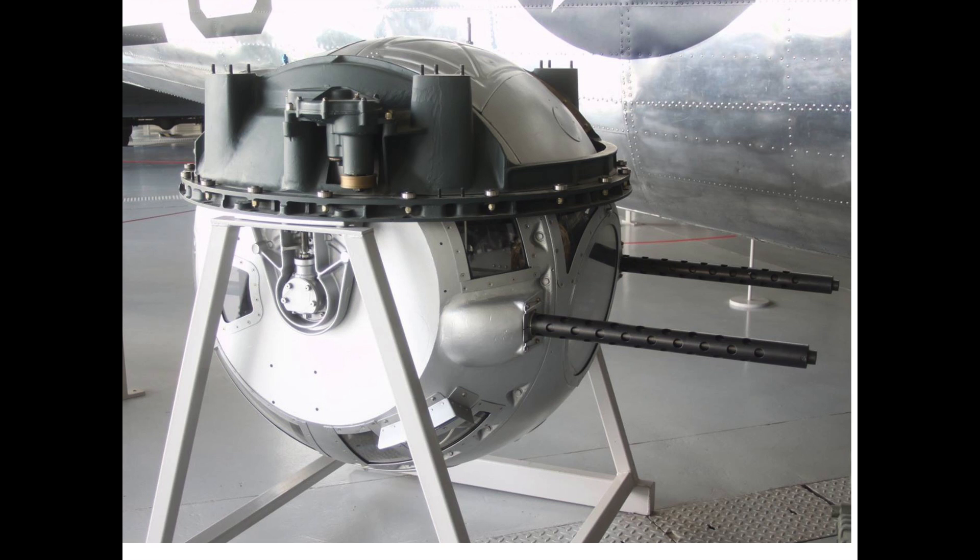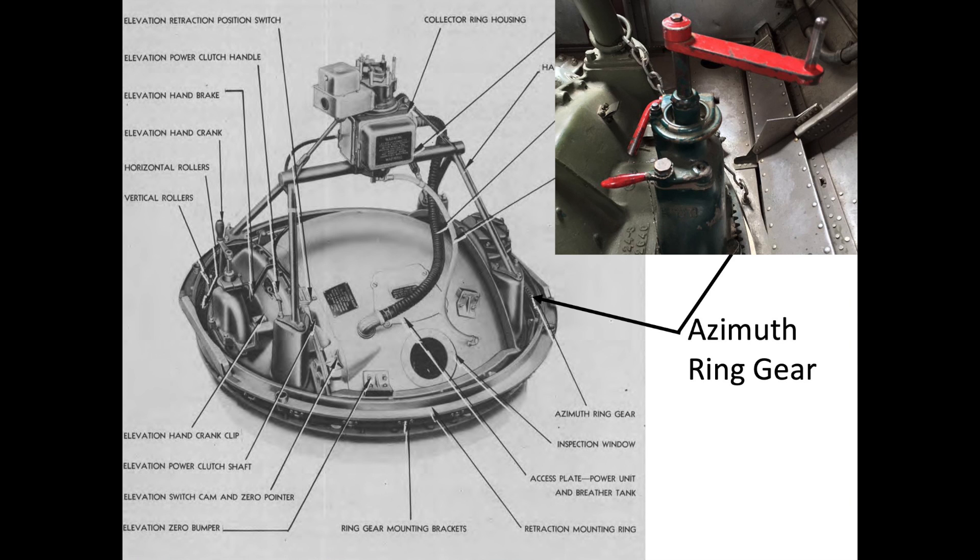Over 1,000 hours were required to machine the ball turret's structure. There were only three manufacturing facilities within the U.S. capable of machining the turret's precision ring gear.